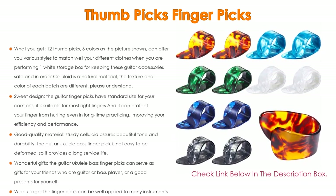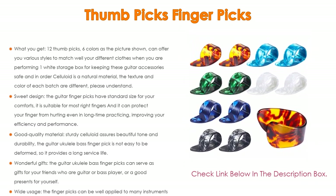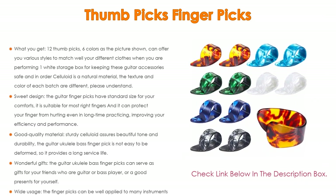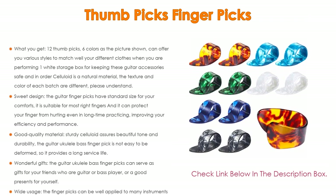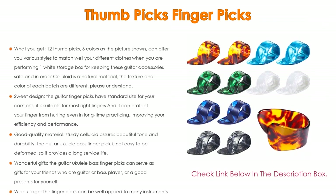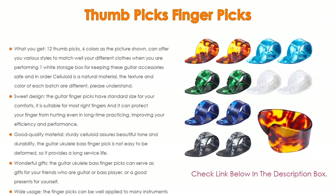The guitar finger picks feature a sweet design with standard size for comfort, suitable for most right fingers. They protect your finger from hurting even during long-time practice, improving your efficiency and performance. The sturdy celluloid assures a beautiful tone and durability, and the picks are not easy to deform, providing a long service life.